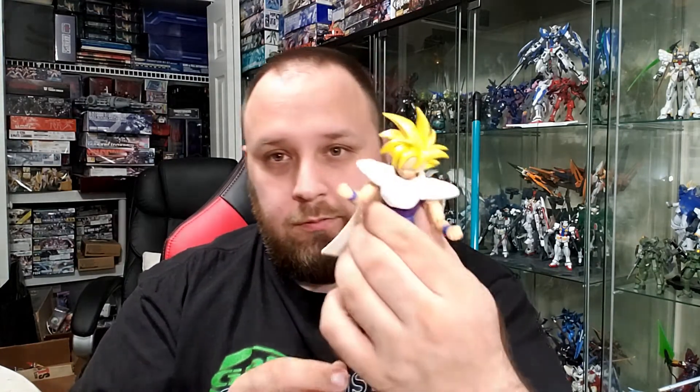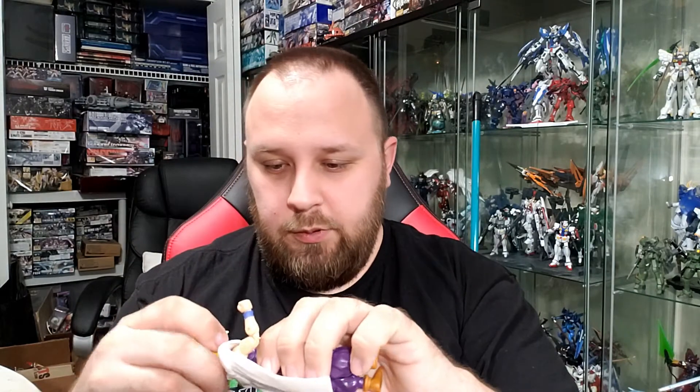Make it a big Jeice, Captain Ginyu — Burter was a big one. You'd have to do it for a hundred dollars because you have to justify Guldo, who's only about that tall. I want this; make it happen, Bandai. I almost forgot about Recoome too — five members, I want that set.